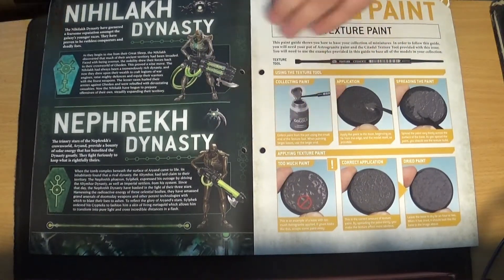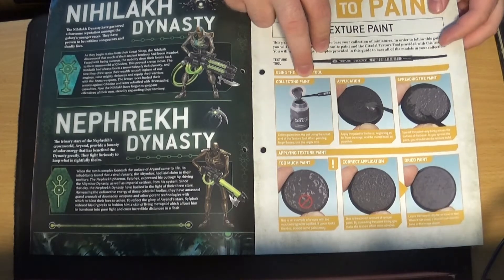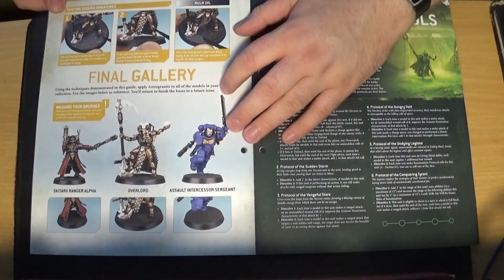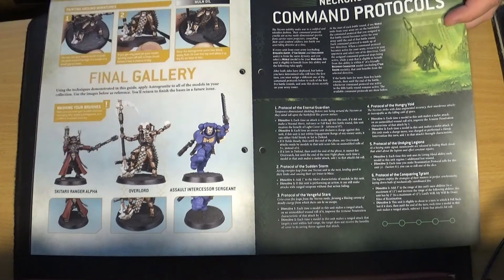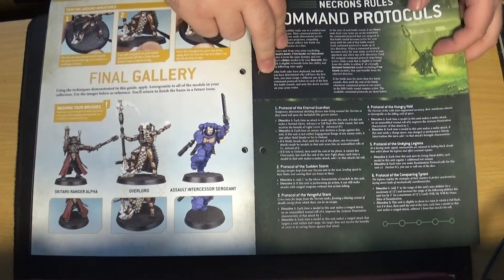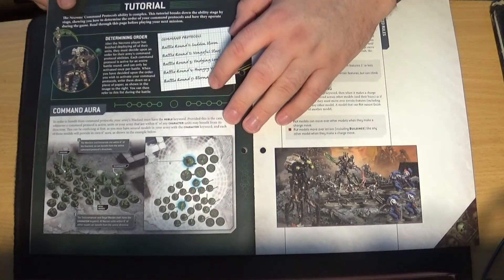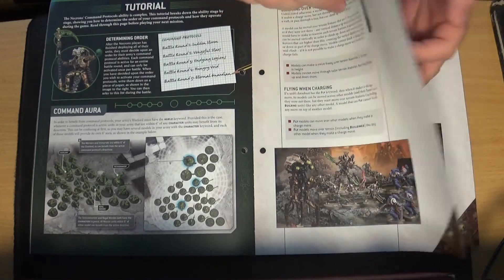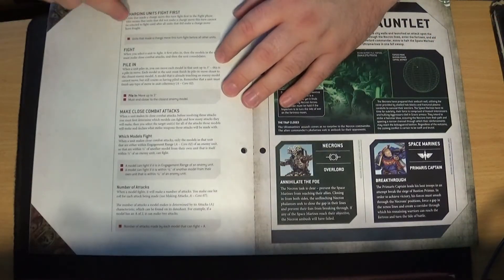Another couple of dynasties and dynasty names. Now this is what the Textured Paint scraper thing is for — how to apply Textured Paint onto your bases. They've basically based everything so far with Astro Granite, but they haven't given you the drybrush yet, so you can't actually do the final layer. Then Necron rules, talking about the Command Protocols and basically how they adapt during games, with a tutorial on it. Carrying on the charge phase, charging over terrain, which is for the core rules, talking about Overwatch, moving into the fight phase.